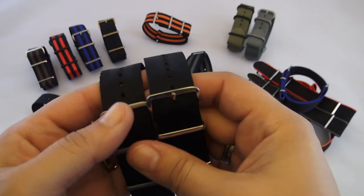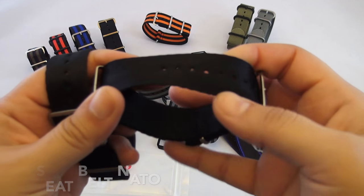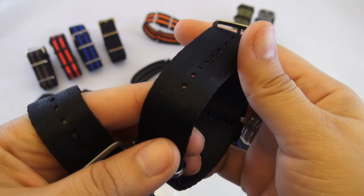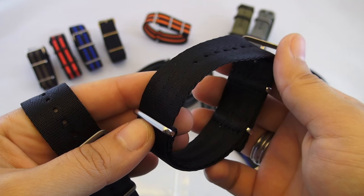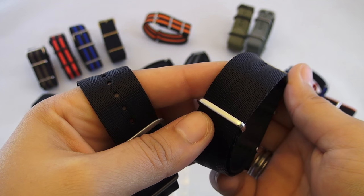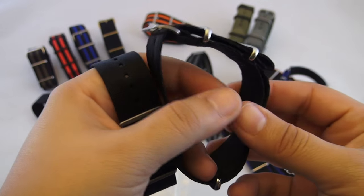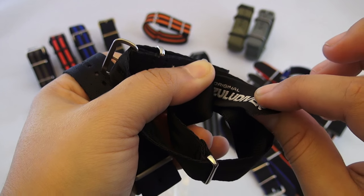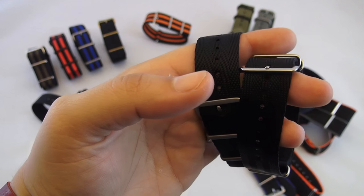The first one is the seatbelt NATO and holy crap is it comfortable. When I asked some of the other guys that are trying these out what they thought, they had the exact same first comment regarding comfort. You'll recognize the weave pattern right away — it's what you see on your seatbelt — and it's a welcome change to the horizontal patterns that we see on all the other options. Currently this one only comes in black at 20 or 22 millimeters with the polished or satin hardware finish. These also include a Zulu Diver tag — some like it, others find it annoying and cut it off. Either way, if comfort was the goal on this NATO, they have overachieved.